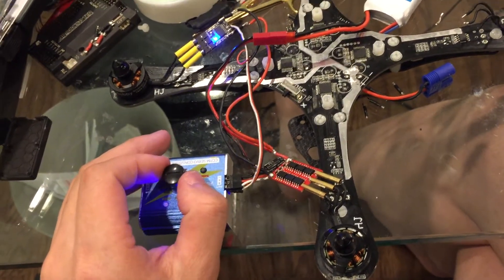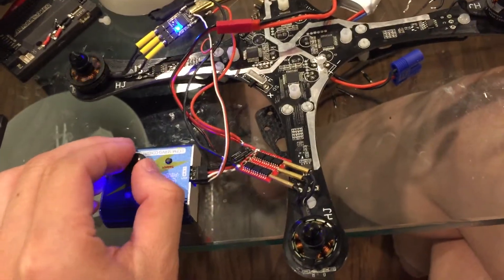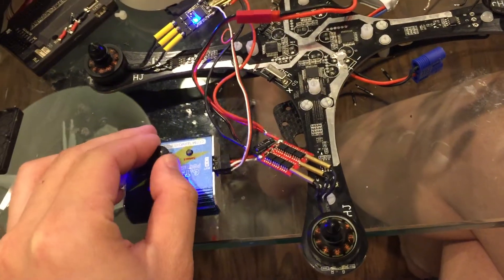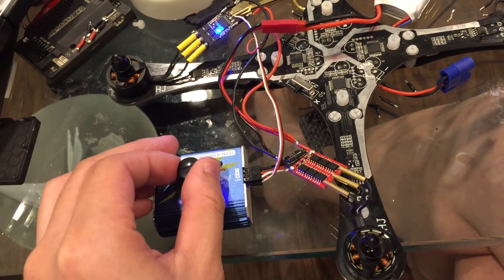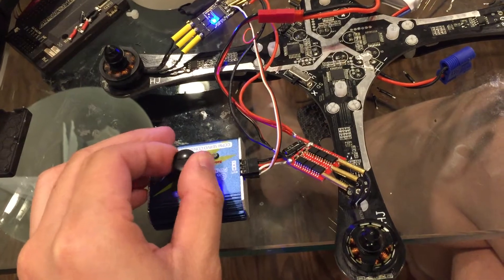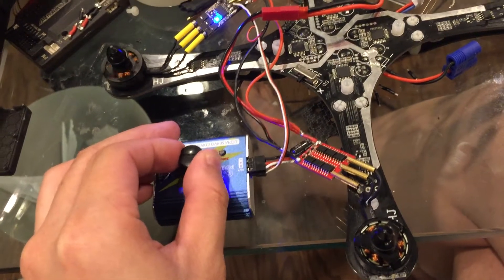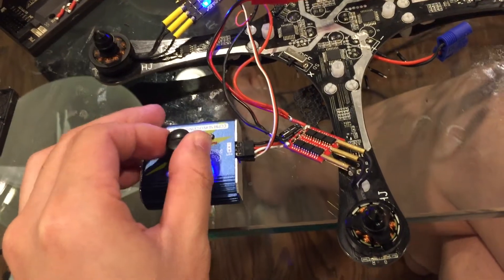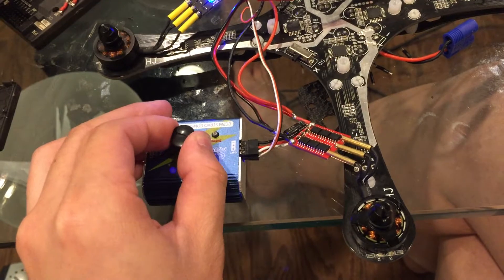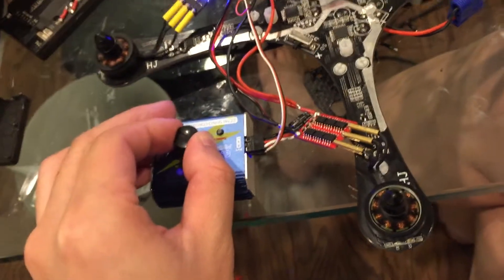It seems that Keith's ESC has the brake and the Simon K doesn't, and Keith's ESC starts to spin at a very low PPM. In this part, Keith's ESC will move but the Simon K doesn't. But until it hits up to this point, the Simon K will spin.